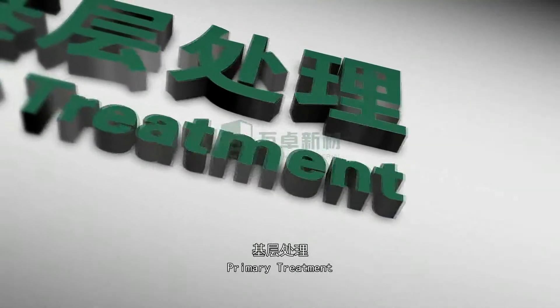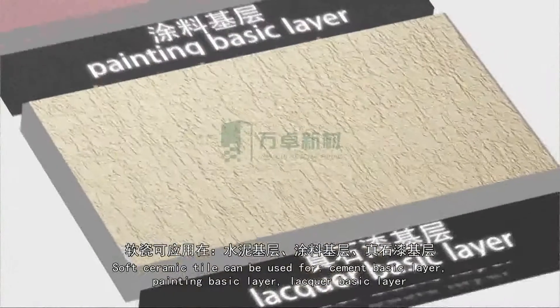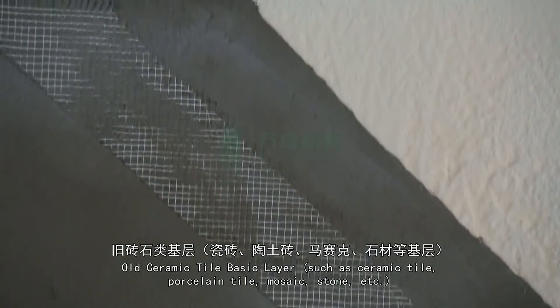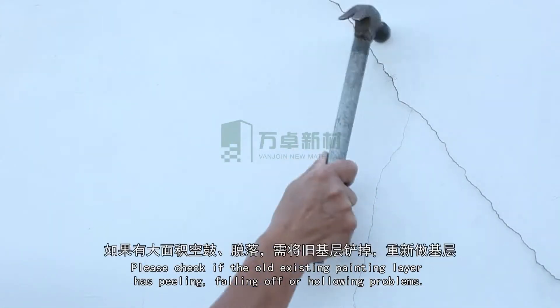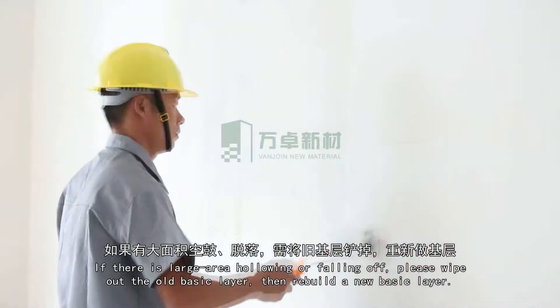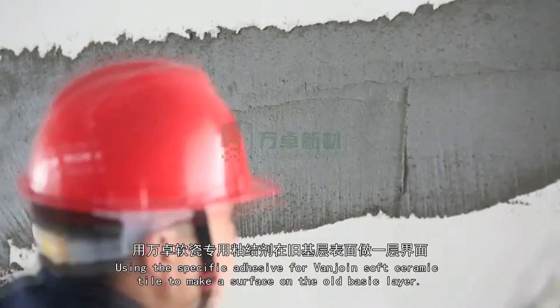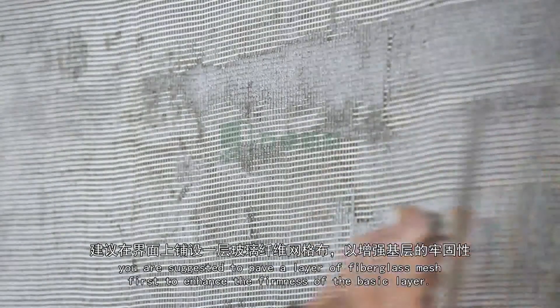Primary treatment for old ceramic tile basic layers such as ceramic tile, porcelain tile, mosaic, stone, etc.: Please check if the old existing layer has peeling, falling off, or hollowing problems. If there is large-area hollowing or falling off, please wipe out the old basic layer then rebuild a new one. If just a small area, make it level before construction. Use the specific adhesive for VanJoyn Soft Ceramic Tile to coat the surface. If the basic wall is not in good condition, pave a layer of fiberglass mesh first to enhance firmness.